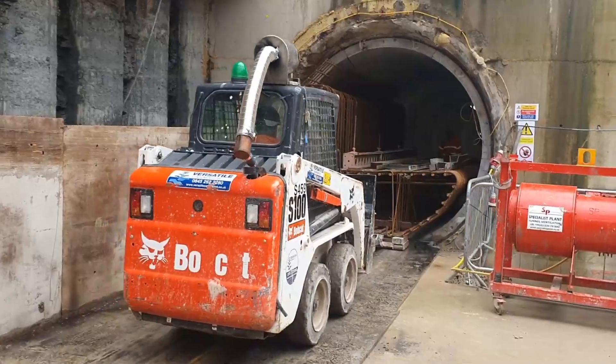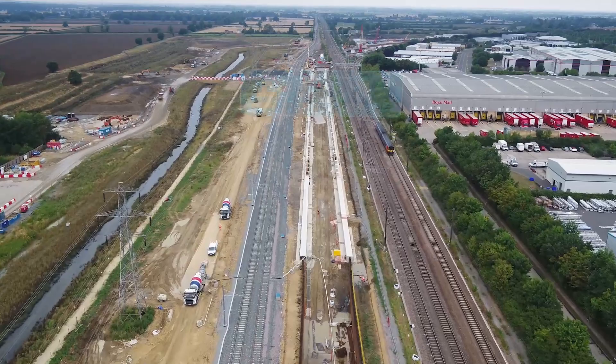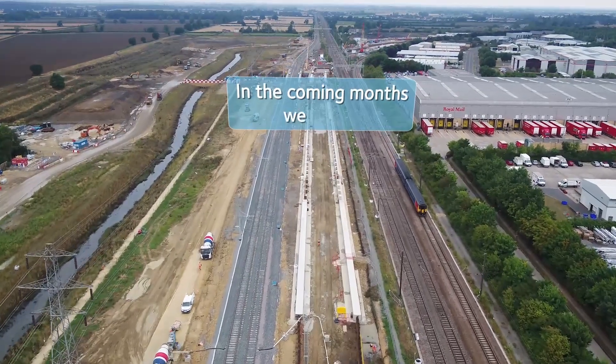We've now finished the TBMs. They've gone away and we're now preparing the fit out. I think this is probably one of several Daswunder-type constructions that are going to be installed over the next 10 to 15 years.